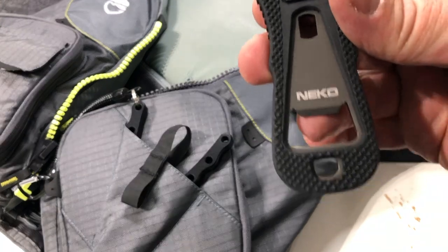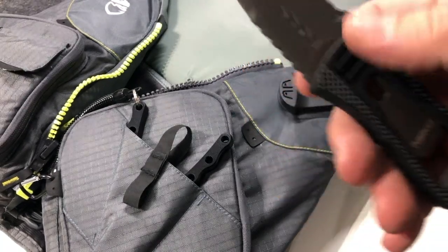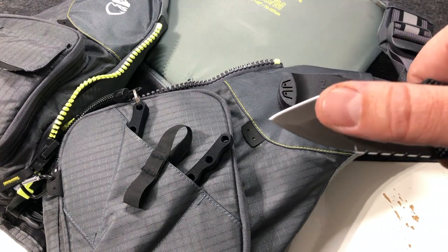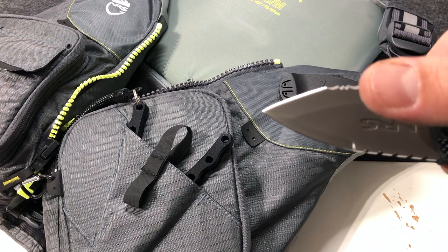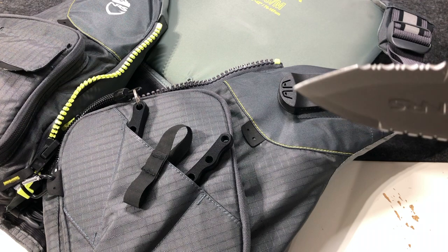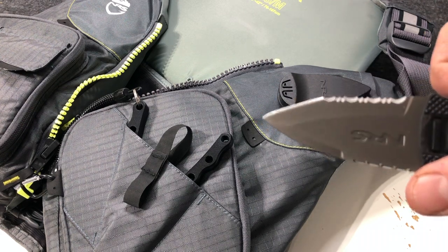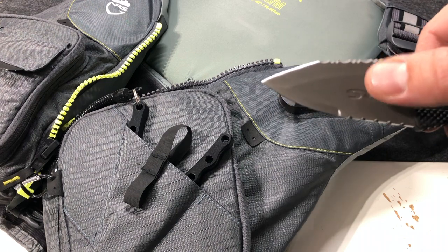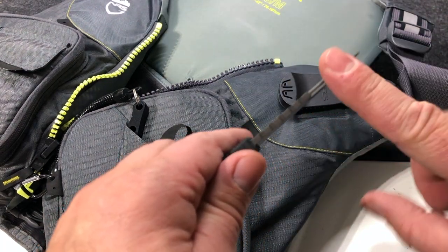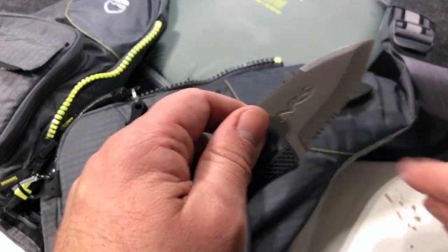The knife has a bottle opener on it, a place for a lanyard. They have a blunt tip and then a pointed tip. I went for the pointed tip because I'm pretty much just in still water in lakes, so not too much risk of dropping the knife and popping my inflatable boat. One side of it is blunt, the other has a sharp edge and a serrated edge.